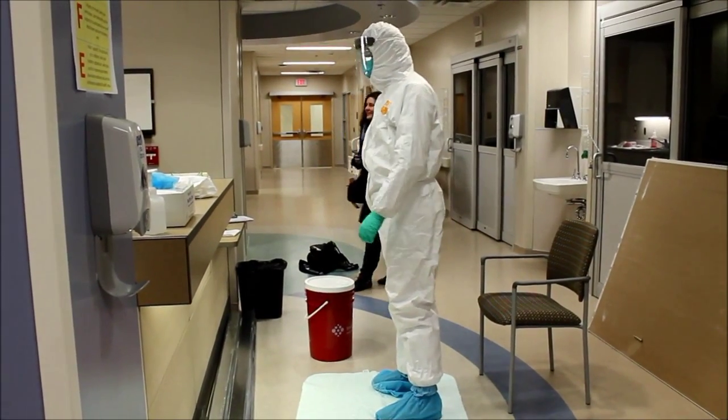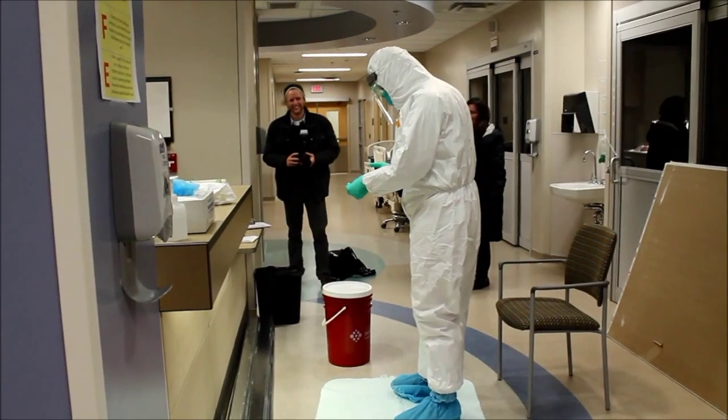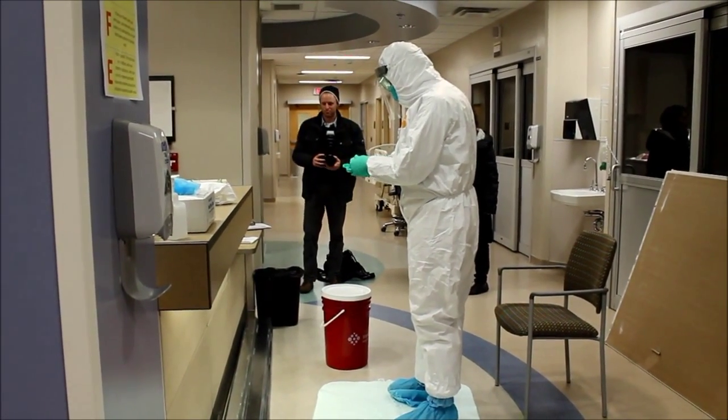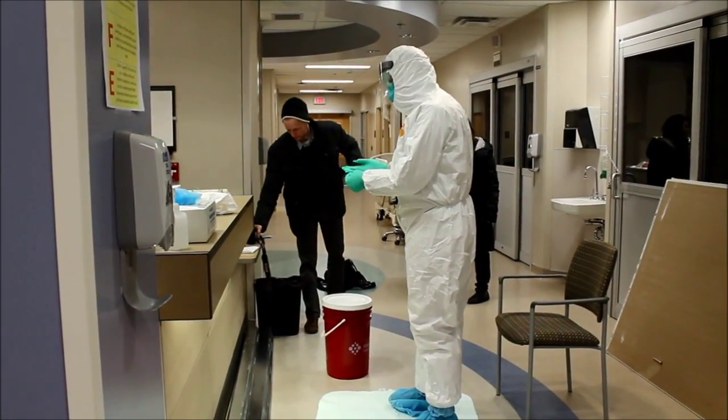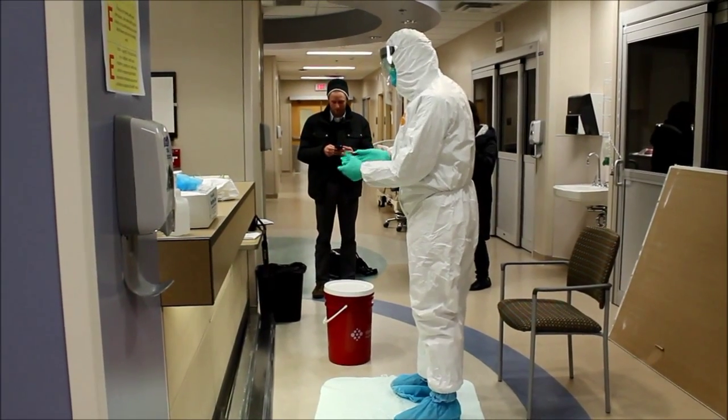You start the doffing process by removing that first set of outer gloves — just the outer gloves. You step onto the mat and there would be a hazardous material bin. Hopefully you had things clear before they were really contaminated.